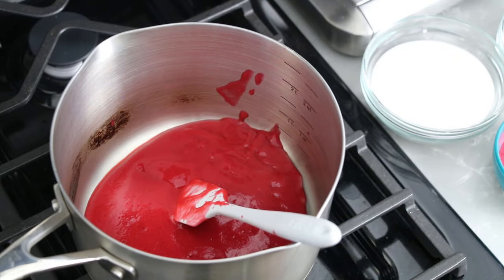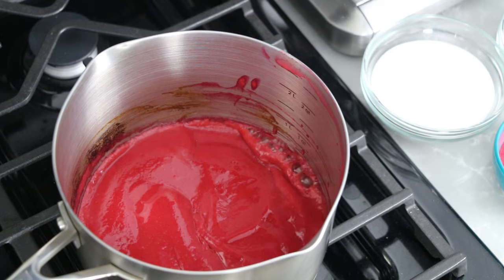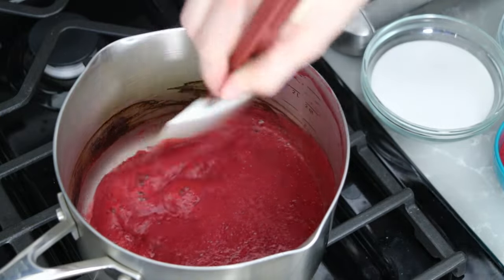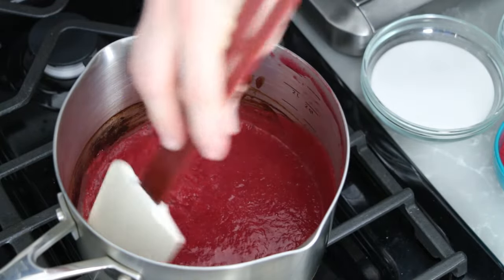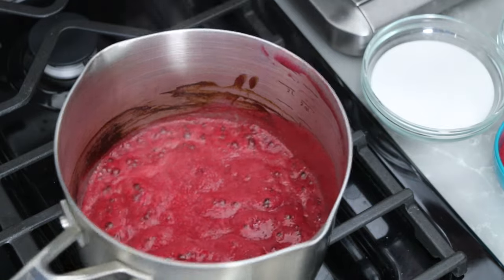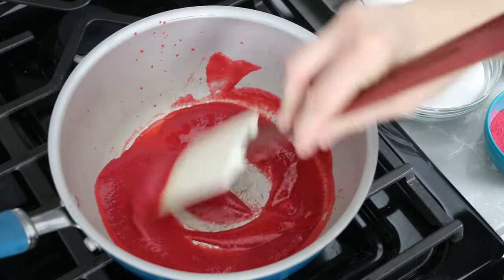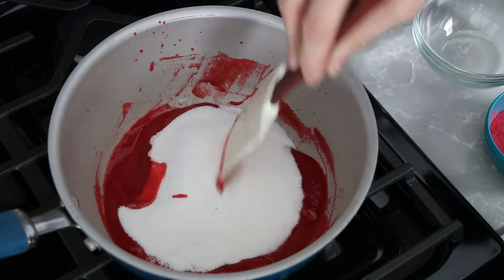Now I'm going to reduce my raspberry puree a little bit just to get a more concentrated flavor. To do this, I just bring it to a boil and reduce it for about a minute. You can skip this part or reduce it more than I did — it's up to your preference on flavor and texture. I pulled the puree off the stove, measured out my 3 ounces, and put it back on the stove. This time I add in the lemon juice, caster sugar, and dextrose. I heat all of those on medium until the sugars are dissolved.